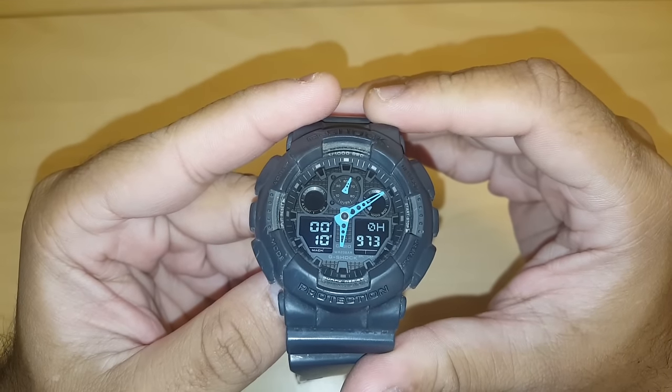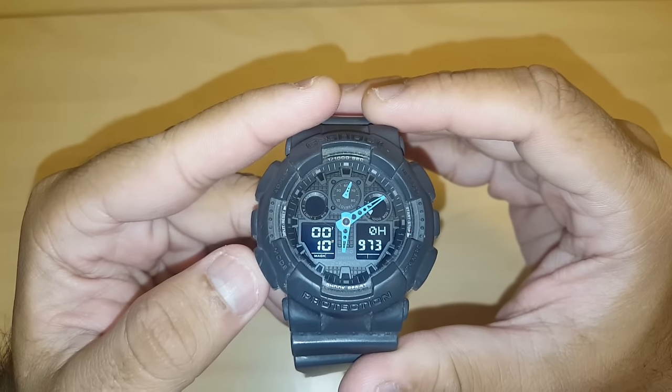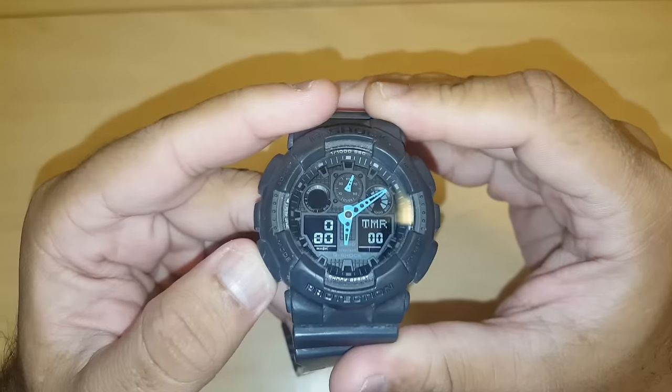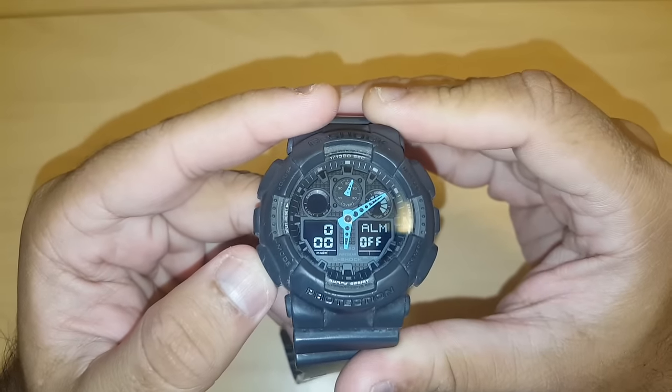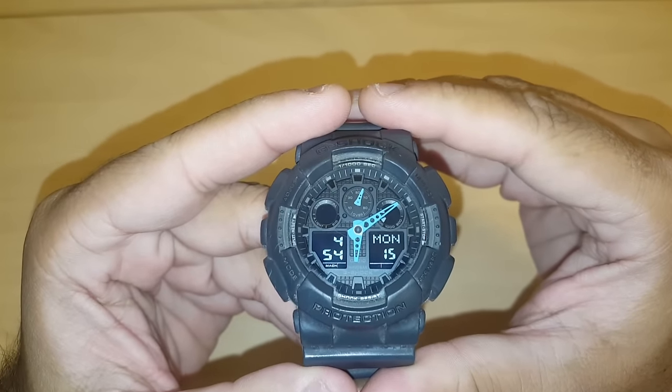First of all, you have to put the watch in timekeeping mode. To do that, press the bottom left button where it says 'mode' a few times until you see the time display. There you go — past timer, world time, alarm — and here is the time.